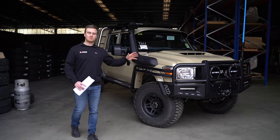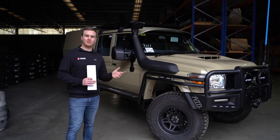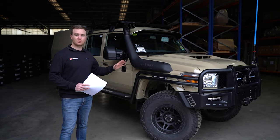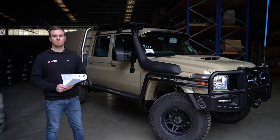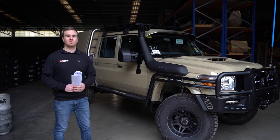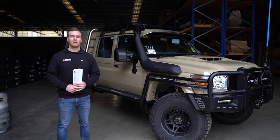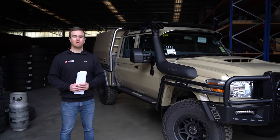Hey guys, we've just finished off another awesome Landcruiser build. This one's for Jerome from South Australia, who's a good repeat customer of ours. We helped him fit out his last Landcruiser and he's just returned for a full build on his new one. This one we started with the Sandy Torque Dualcab 79. We've done a Norweld on the back, a J-Max Super Chassis Package, the ATD bar work, a full interior fit out, and much more. I'll take you through this build and show you what we've done.